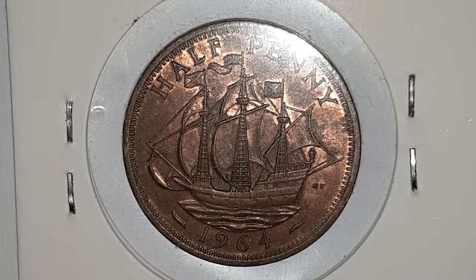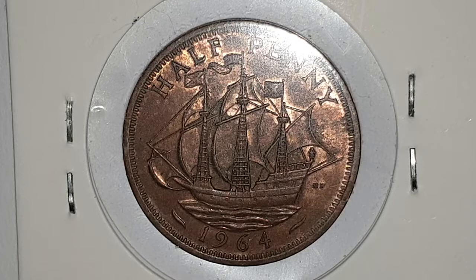I'm going to turn the coin over to show you the reverse side. The reverse is designed by Thomas Padgett. In the center you have Sir Francis Drake's famous ship, the galleon Golden Hind.